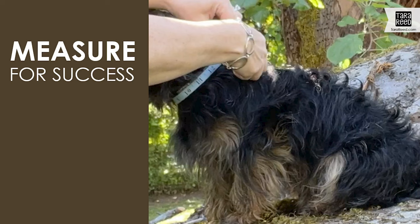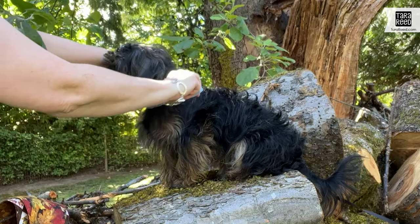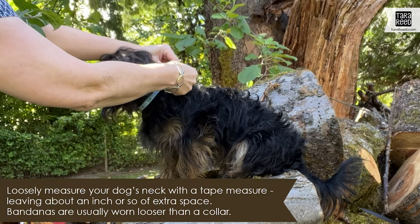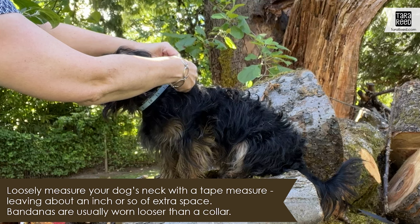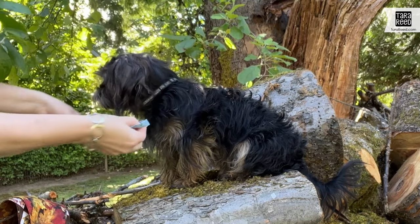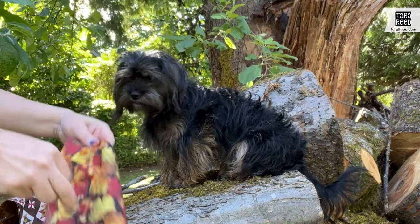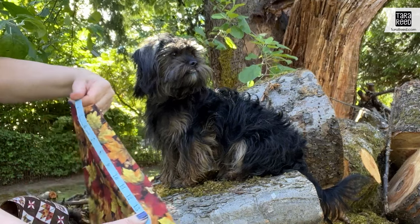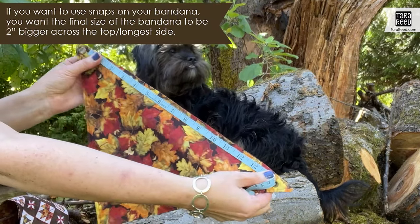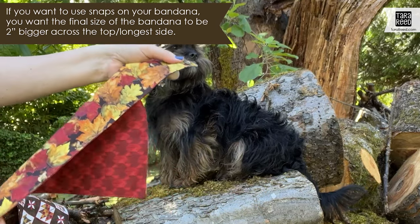The first thing you want to do is take a tape measure and gently measure around your dog's neck very loosely, not tight. We got about 13 and a half inches with lots of room. When you're planning the scarf, this bandana is about two inches longer than the neck, so it's going to be perfect with a snap.